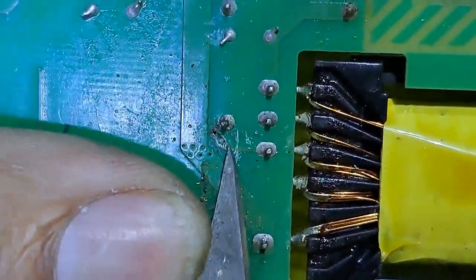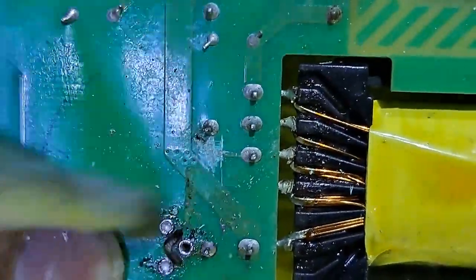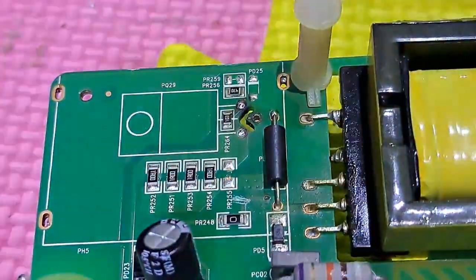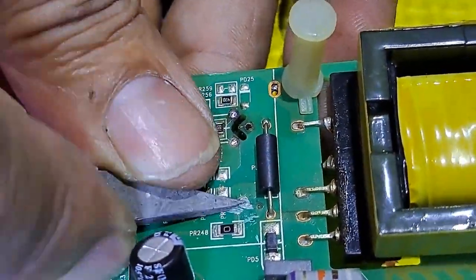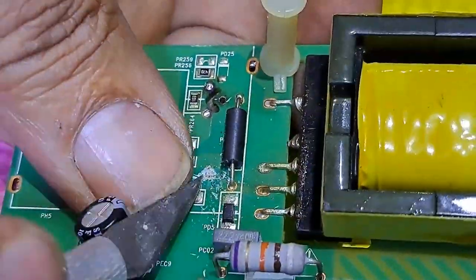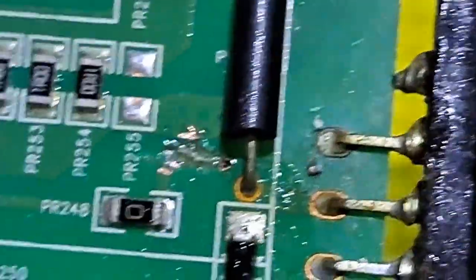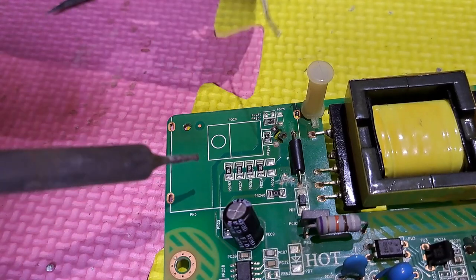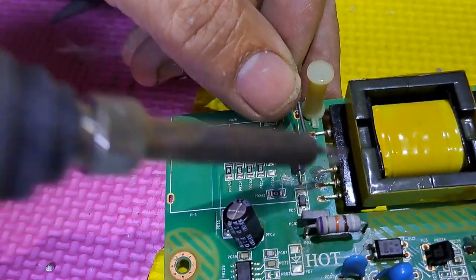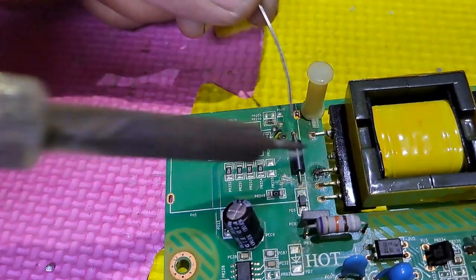I will cut the copper away from the high voltage line so the spark will not happen again. And do the same on the other side.